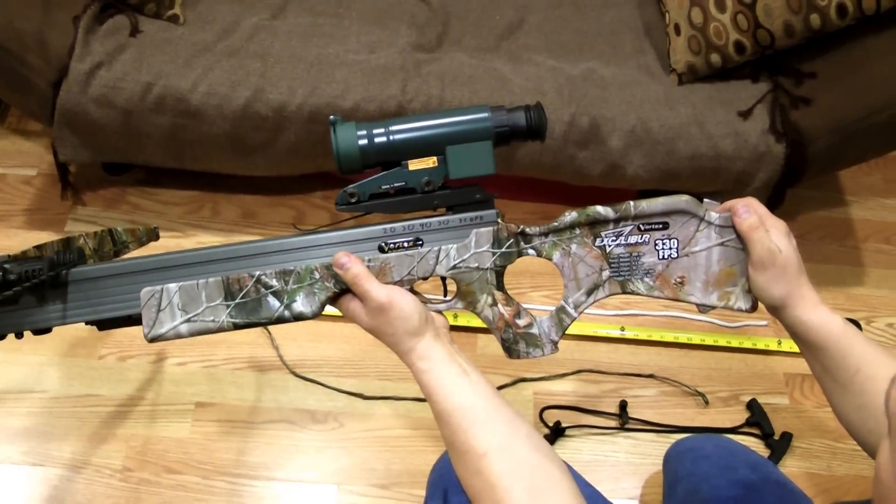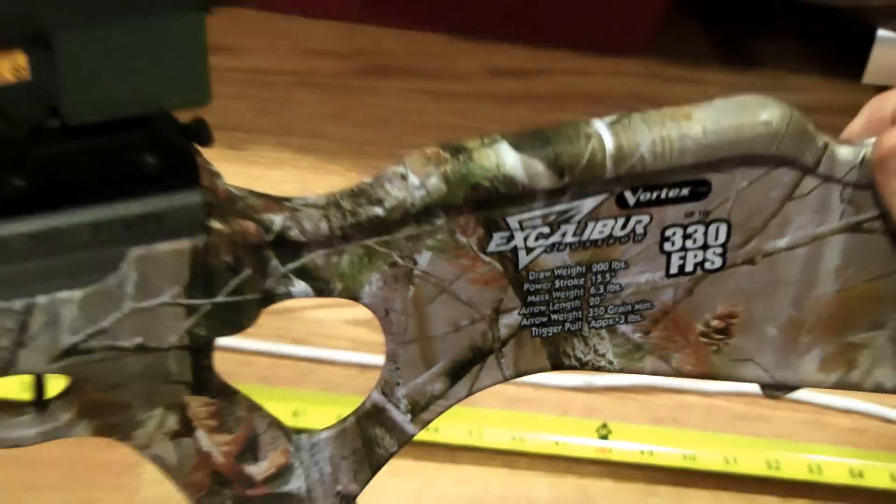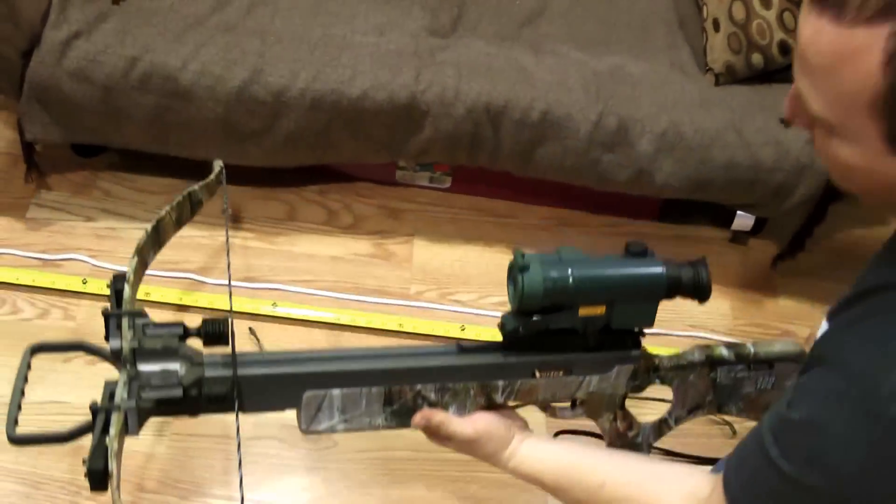This is how you change a string on your Excalibur crossbows, and I'll show you how you can do this for a dollar and four or five cents.